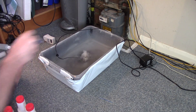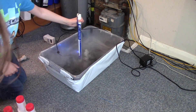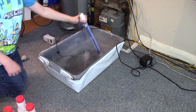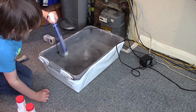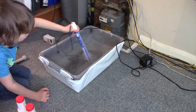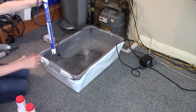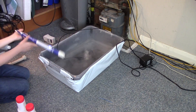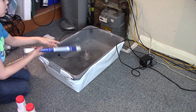I'll give that a bit of a stir — mix it all in. Just stir it around, make sure it's mixed all the way around. So we've got the reading there — that should be about 0.4; it says 0.3 at the moment. That's alright, that's good.